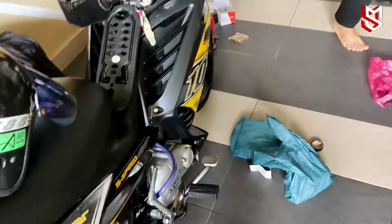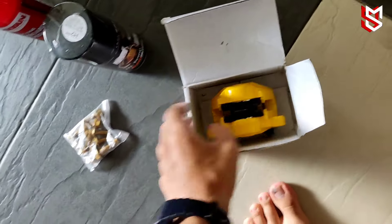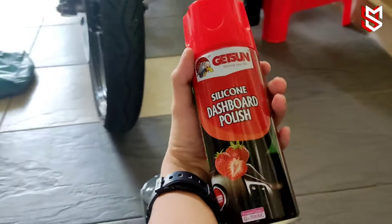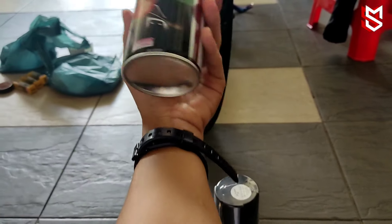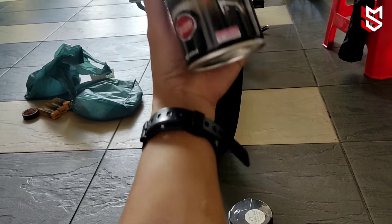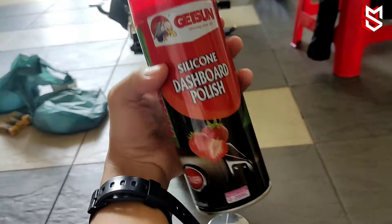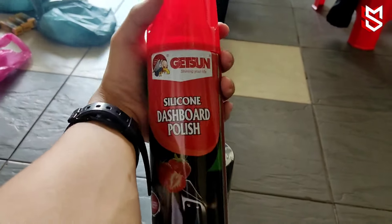Kuning — dekat motor dah kuning, nice juga. Okay, aku nak spray exhaust dulu. Yang ni, budak-budak lain selalu guna untuk hitamkan — pakai ni je. Spray, lepas tu lap. Yang mana inner dah kusam macam tu, korang boleh gunakan ni.